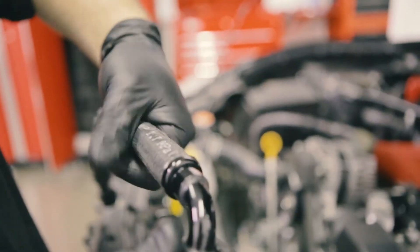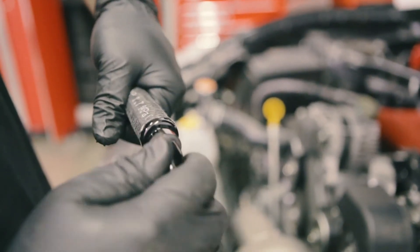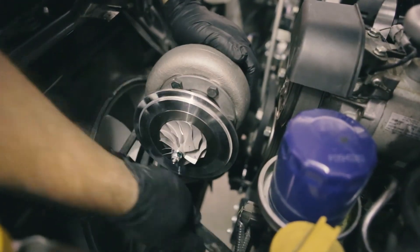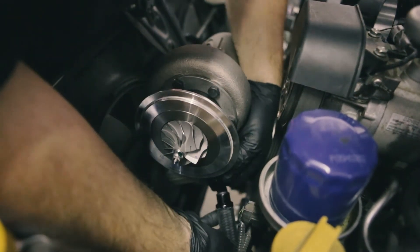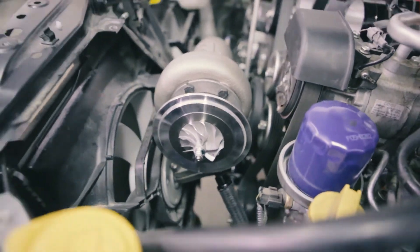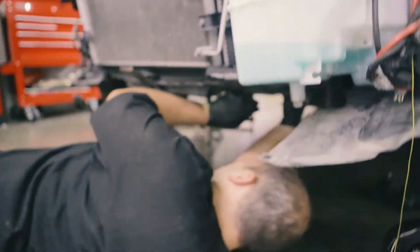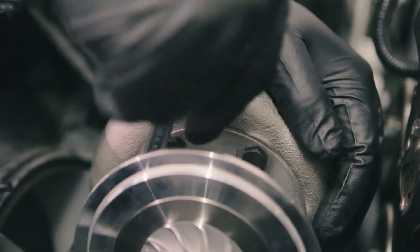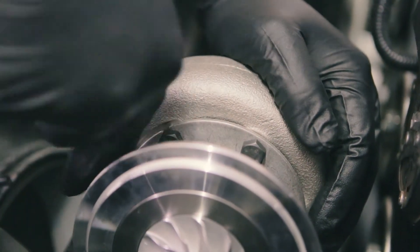For the oil return line, you need to twist one end so that when it's connected, it'll be facing the oil pan without hitting any of the belts. Once we got the end facing the way we wanted, we fastened the line onto the turbo, then did the same to the oil pan underneath the car. Once we got the line connected, we tightened up the bolts since we no longer needed to rotate the turbo anymore.